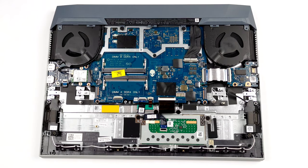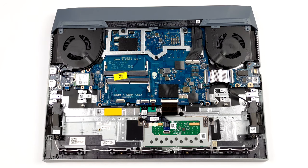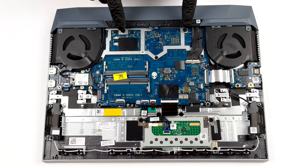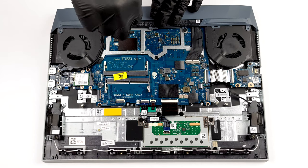Interestingly, there is no direct view of the cooling solution. If you need to change your thermal paste, you have to remove the entire motherboard. Before you do that, undo the four Phillips head screws from the plastic bracket on the back.